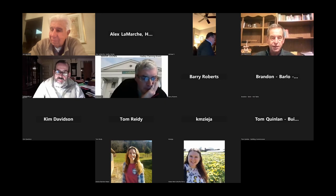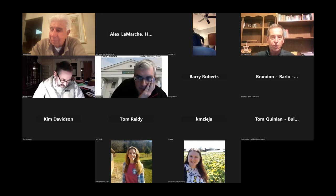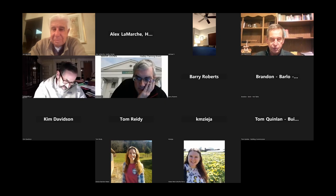Our clock says 6:30. We have a quorum. We'll call a planning board meeting to order. First up, for general information, Mr. Dwyer.